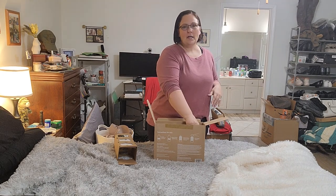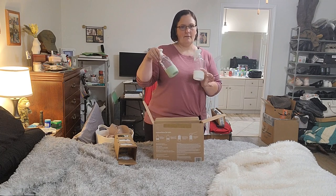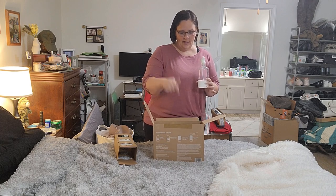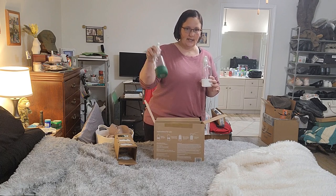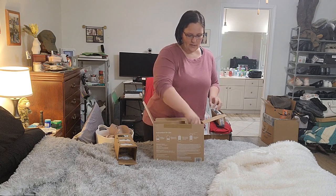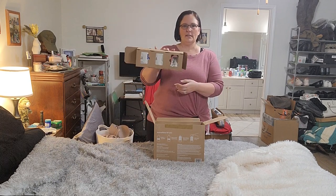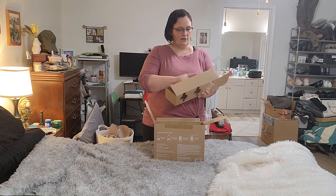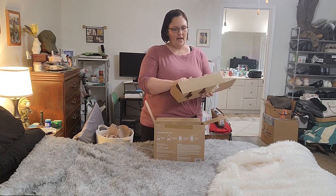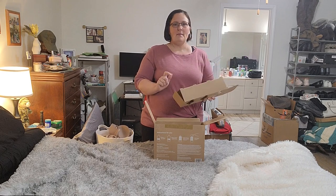I bought a new cleaning kit off of Amazon. It's three glass bottles that have different colored silicone bases — white, light green, and dark green. It comes with three different cleaners: a glass cleaner, a bathroom cleaner, and an all-purpose cleaner. The glass cleaner is peppermint, the bathroom cleaner is orange grove, and the all-purpose cleaner is lemon zest, which makes everything smell clean and fresh.